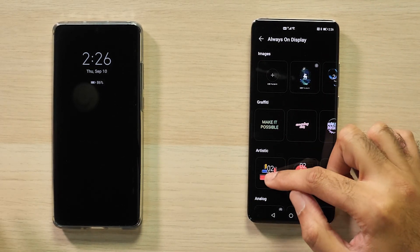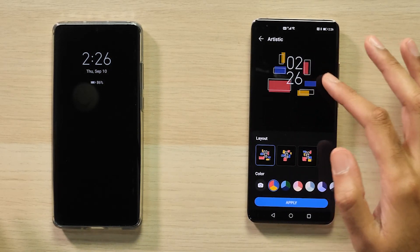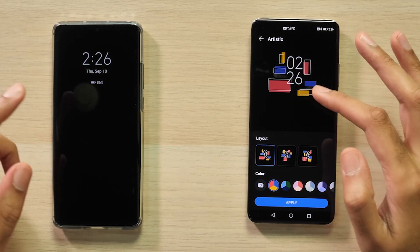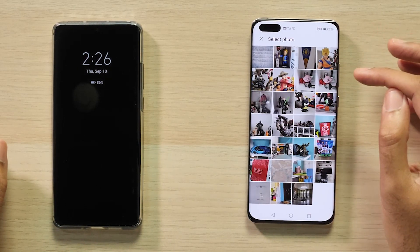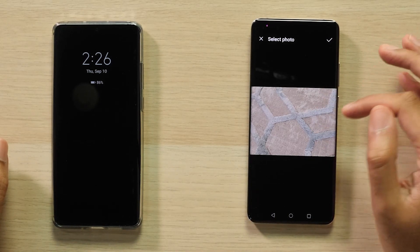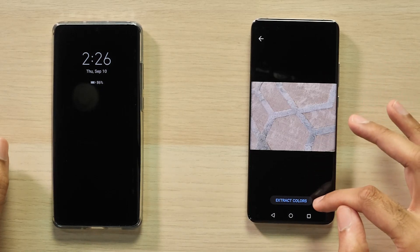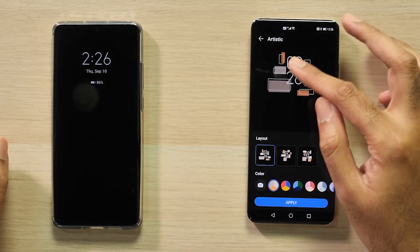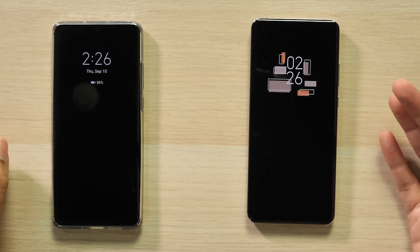One thing we especially like is this particular artistic mode lets you actually select colors from an image. So, for example, it's showing blue, yellow, and red at the moment. We're going to go ahead and change that — we're just going to choose an image from my gallery. Go to camera. We've got a mildly interesting photo of a carpet here; it's got bits of browns and grays and greens. We're going to select that, say extract colors, and you'll see that it now has the colors pulled from the carpet. We can click Apply, and then that'll be our always-on display.